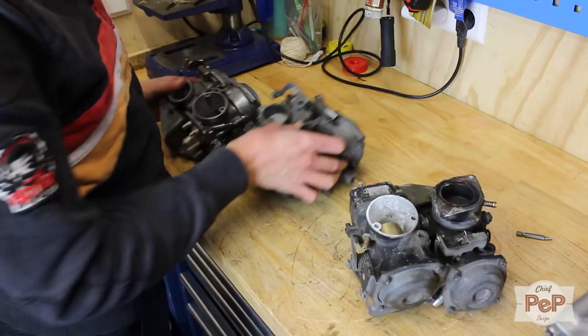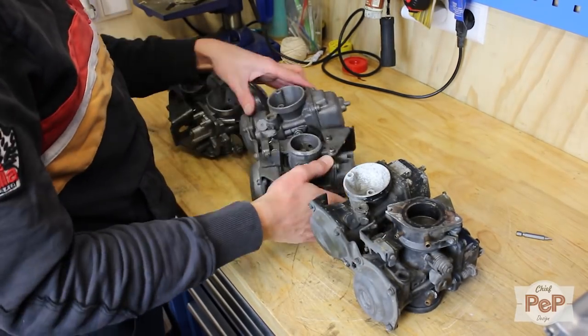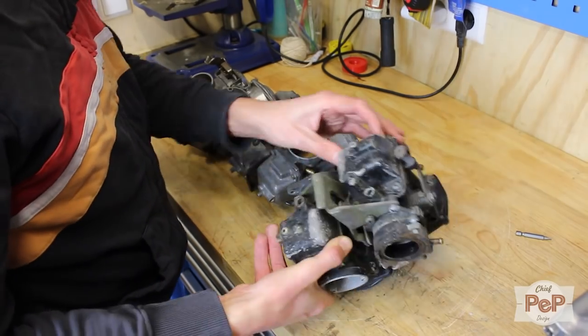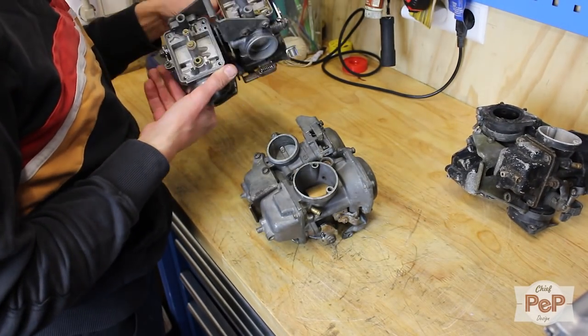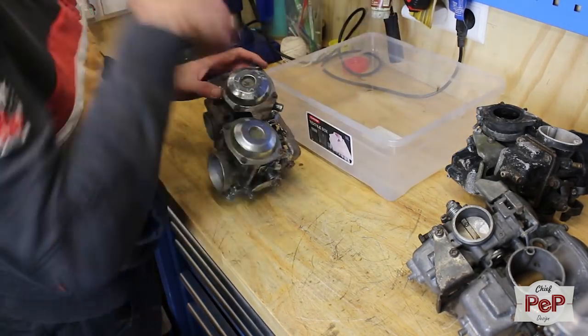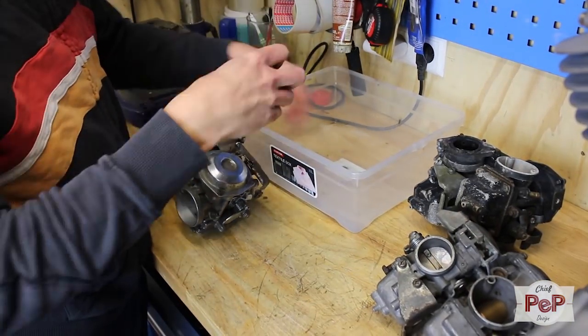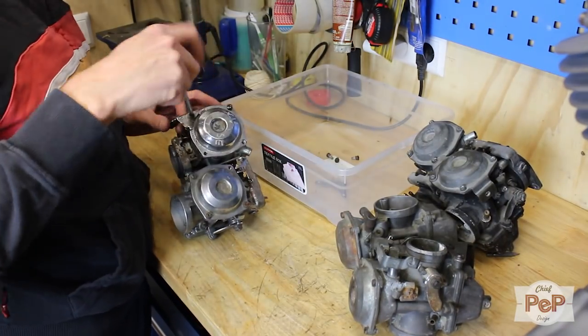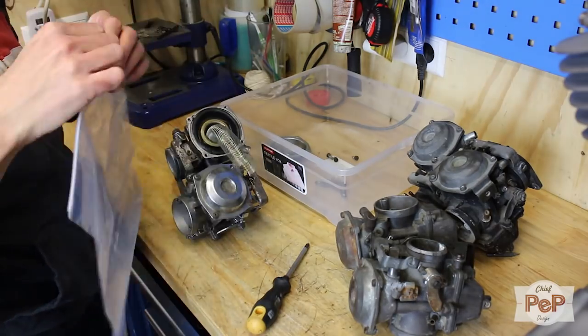These are the three carburetors I have. The right two are Mikuni type carburetors and the left one, the one I decided to work with, is the Hitachi type. At first I thought the float chambers I was missing would be interchangeable — which they aren't. I didn't really check first. I never saw these green vacuum pistons before. It looks kind of funny.